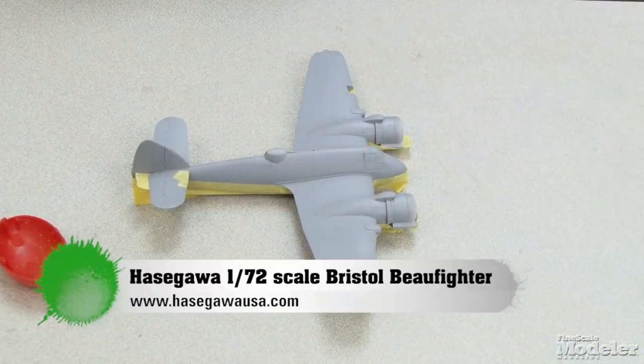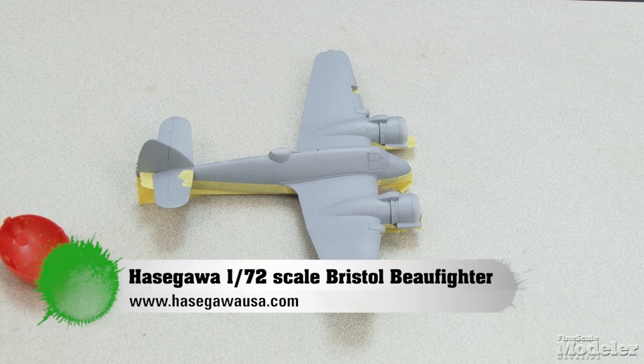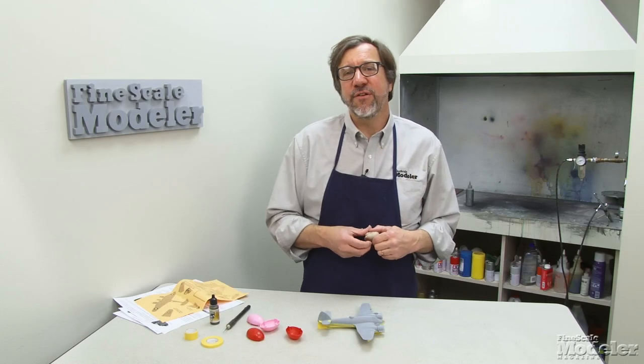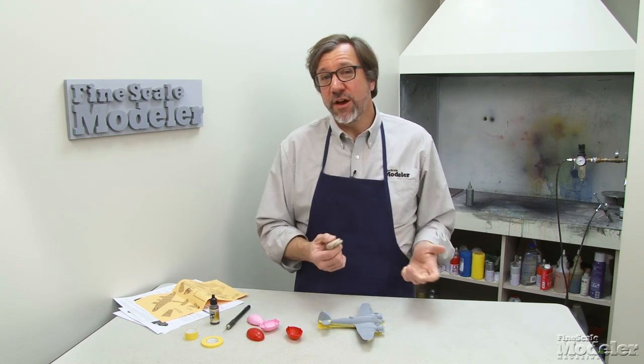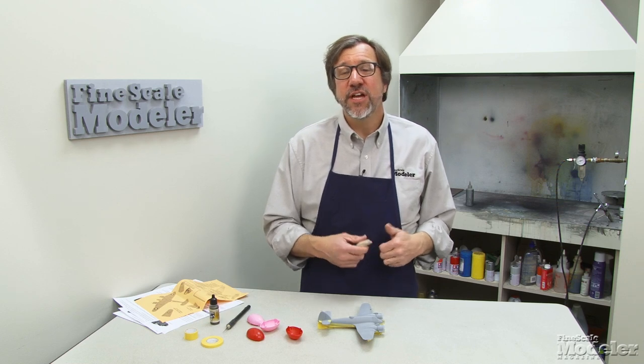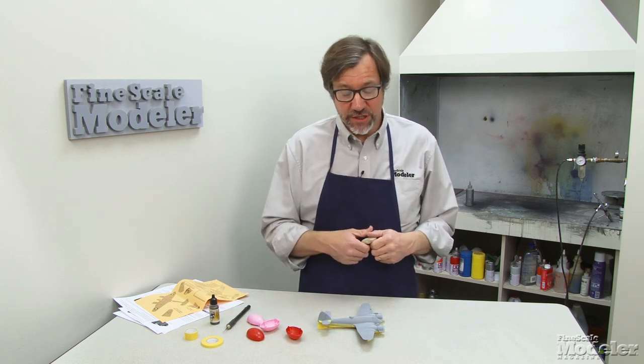I have this nice 1/72 scale Beaufighter, a Hasegawa kit that I've been working on, and I'm going to do a disruptive scheme for an RAF night fighter about 1943. I've already got the medium sea gray on and I've got to put the dark green on next, but to mask it off I'm going to use the Silly Putty.